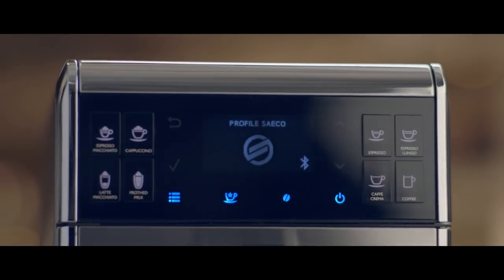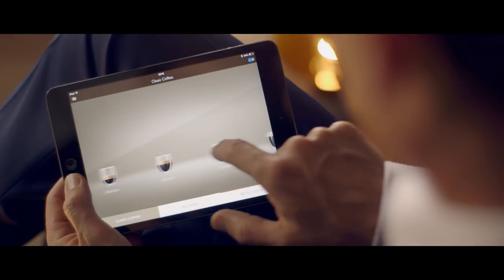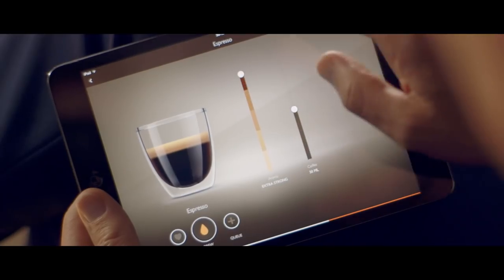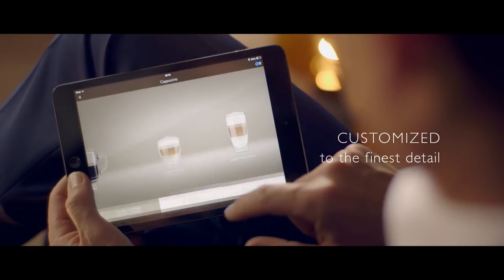The Gran Baristo Avanti is the first fully automatic espresso machine that can be operated with my tablet or smartphone. I like to explore and experiment to find the perfect coffee.